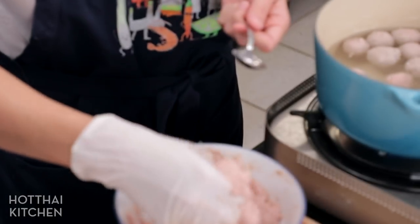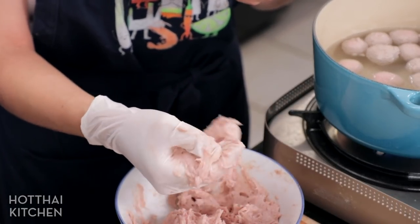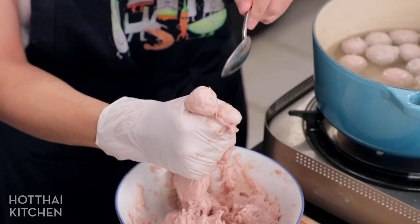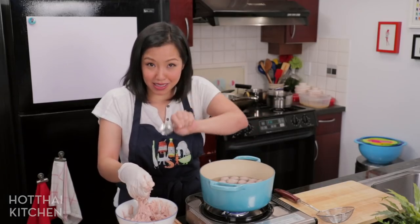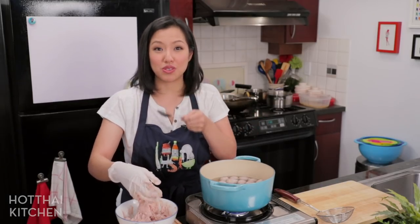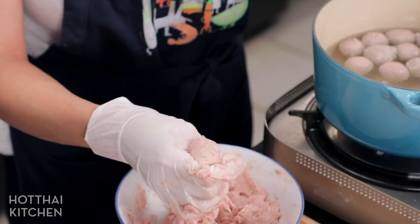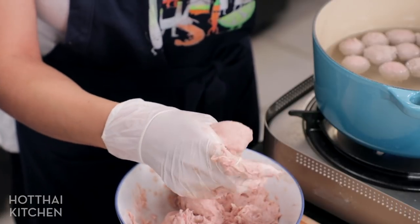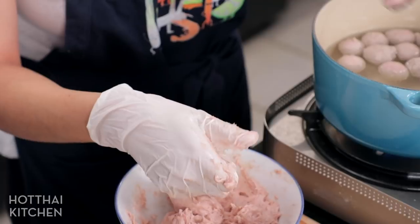Commercially, they have a machine that just bloop, bloop, bloop them out. But this is how they do it old school. The old school handmade meatball will always have a little bit of a line that forms — that's the line from when you nick it off. And it's also not going to be perfectly round, so that's how you can tell homemade meatballs versus commercially made meatballs.